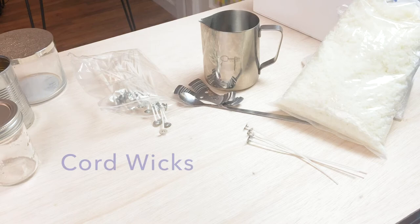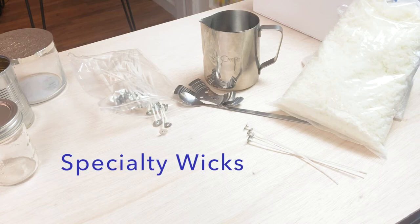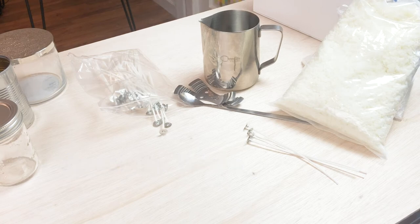Cord wicks feature a core material inside of the braided knitted thread. The core is usually made of zinc, cotton, or paper and helps the wick stand upright. They are recommended for use in containers, votives, and pillars due to the rigidity of the wick. Specialty wicks are usually used for unique candles and do not fall into any of the other categories. You may see them in oil lamps or insect repellent candles or stuff like that.